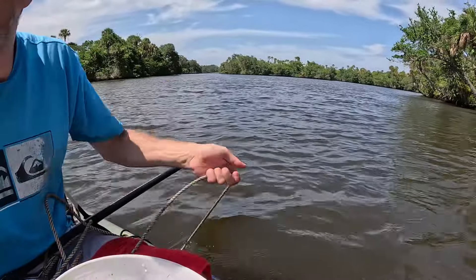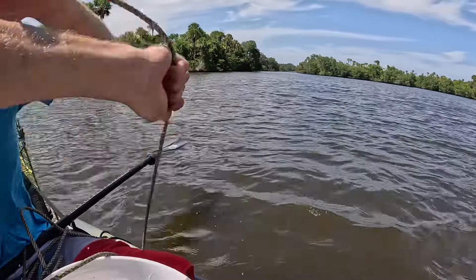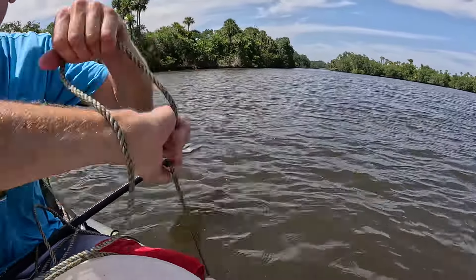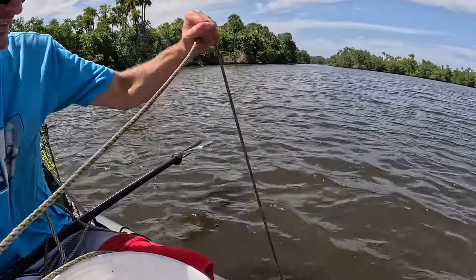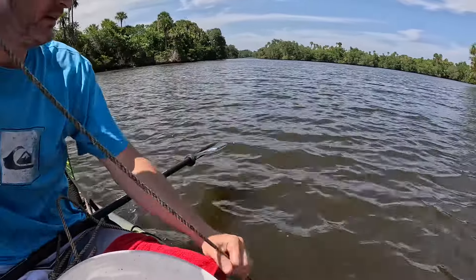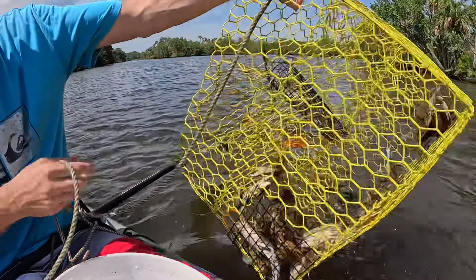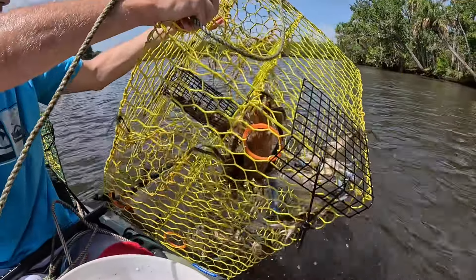Here comes one of our mesh ones, see if it crushed it again today. These things have been outstanding — it feels heavy, feels extra heavy. Holy crap, another massive catch.